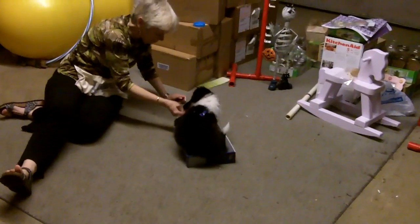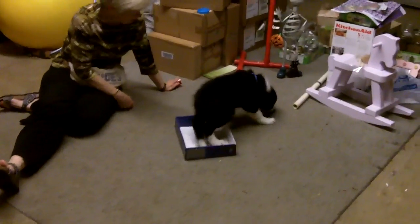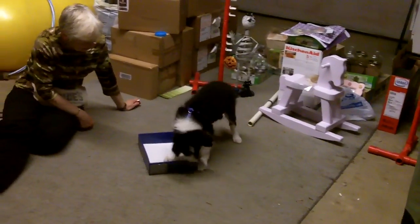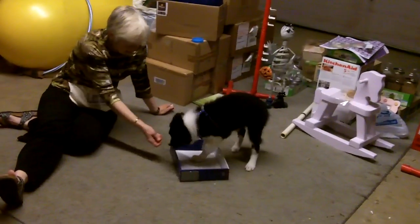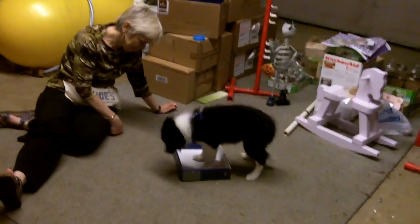That's it, that's it. Okay, see if he'll do it again. Now don't click for just the two feet unless that's what you want to do — click for all feet.